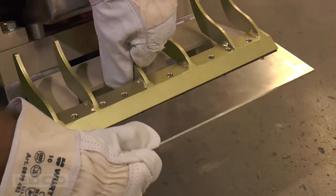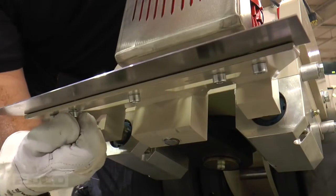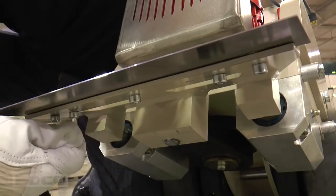Carefully slide the blade in between the striker plate and the blade retainer. Wear heavy gloves to prevent injury. Retighten the bolts and slowly tip the machine forward.